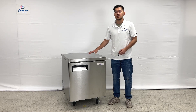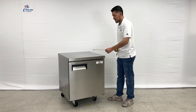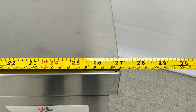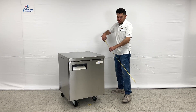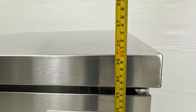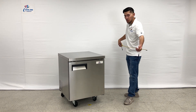Before we get started I want to give you the overall exterior measurements, and I'm also going to measure the inside for you. Starting with the length, as we mentioned you're looking at a total of 27 inches. Front to back you're looking at a total of 29 and a half inches. The overall height for this unit is a total of 35 and a half inches. The unit does have wheels on the bottom so you can easily move it around.